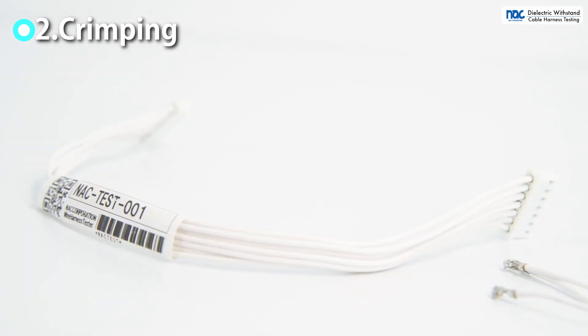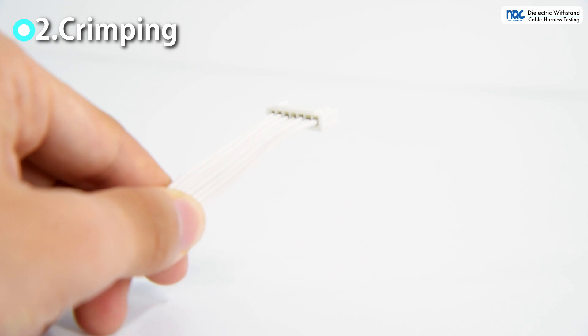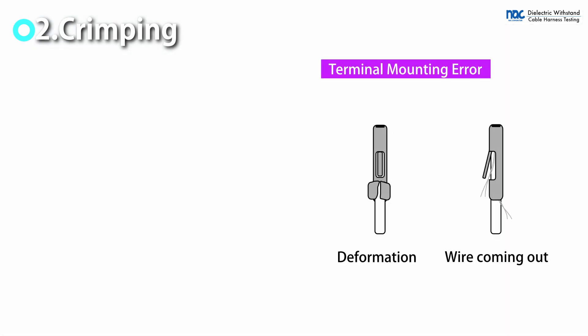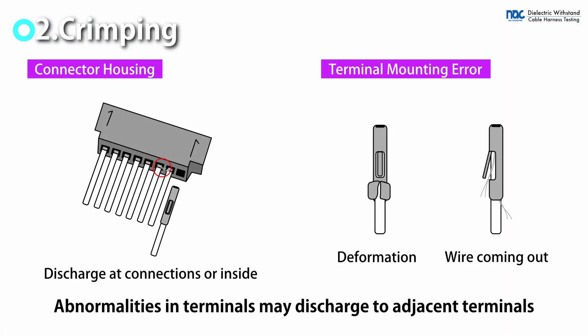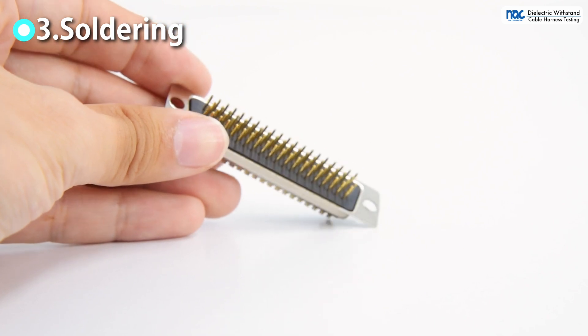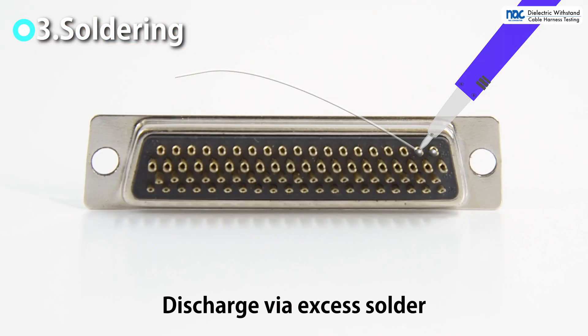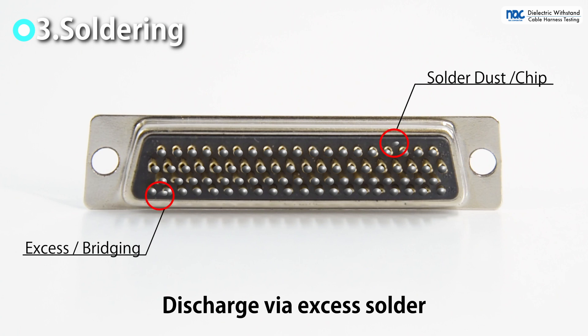When terminals are crimped, wires may come out of the connector terminals or the terminal shape may be abnormal. In this case, conductors approach adjacent terminals and discharge. Failure of the withstand voltage testing can also be caused by soldering errors. Excessive solder or bridging may cause discharge near the terminals, and discharge may also occur through solder dust.